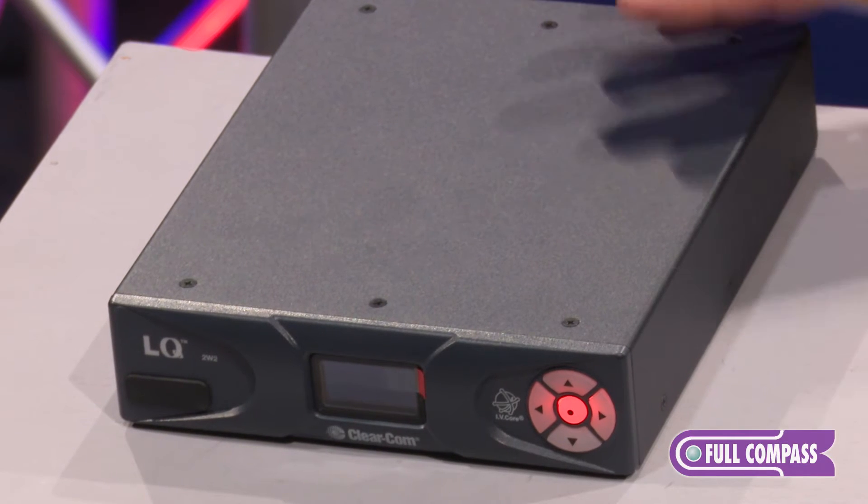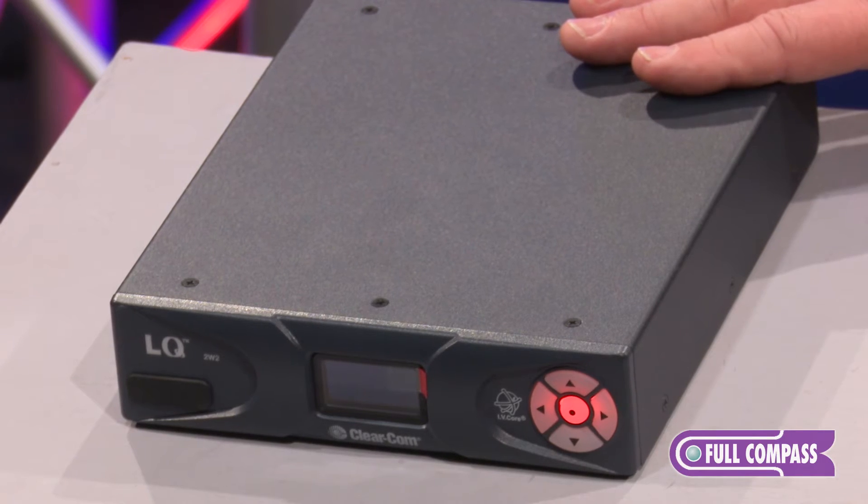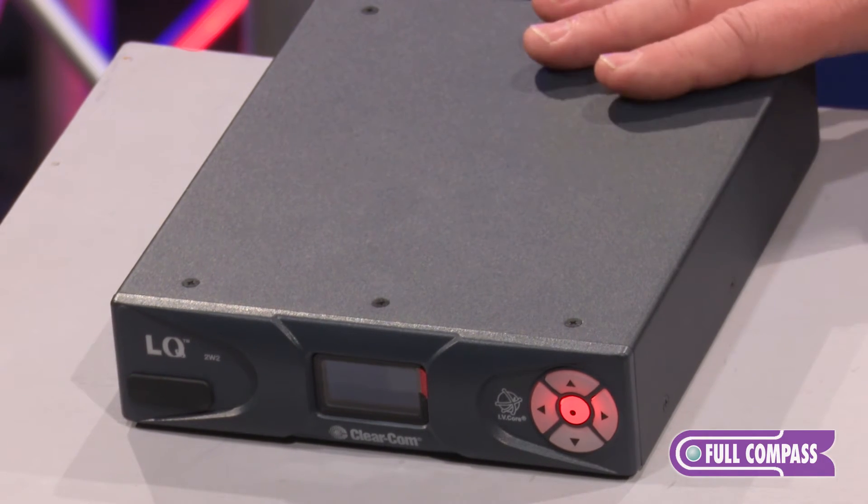It's very simple to use, it's very robust, and it gives you a lot of flexibility in an elegant package to deploy our intercom systems over IP.